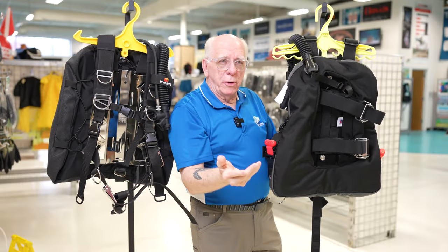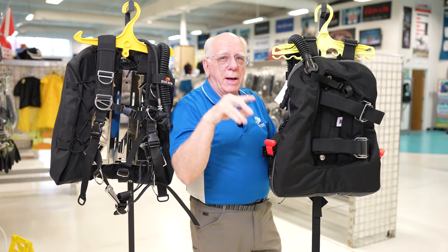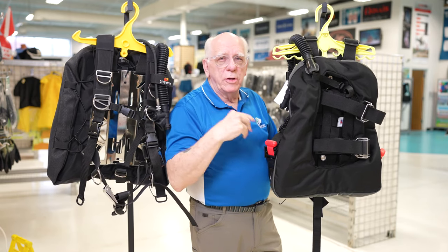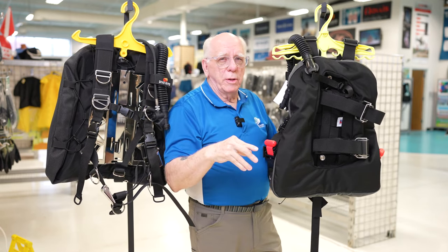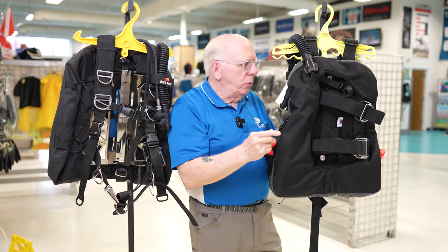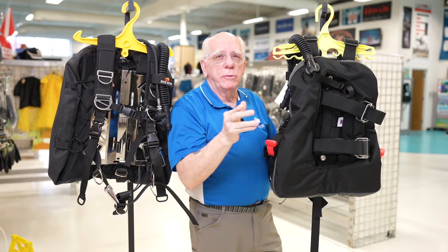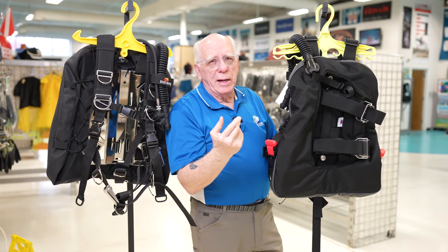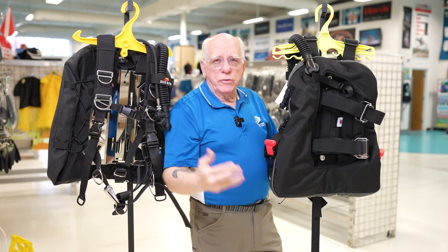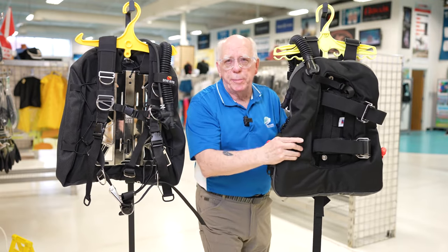This particular wing is the 35-pound, but Diverite has a wide range of wings — 25, 35, 40, 45-pound options, and some that go up to CCR units. So you could pair the TransPak with maybe a 25-pound wing, or configure it however you want. There's a link down below so you can go to the site and customize your unit to fit your style of diving.